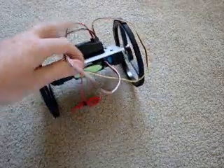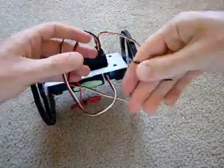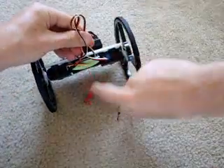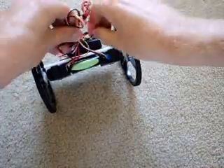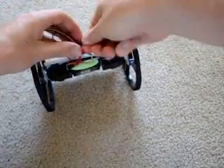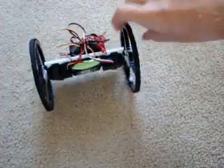Now you see all these wires just dangling around. So what you do is get a twist tie, grab all your wires, and twist them all together. Just make sure the wires don't get tangled up in the wheels when the robot moves.